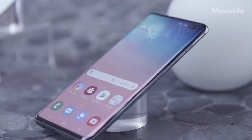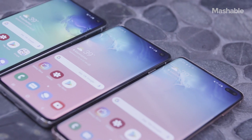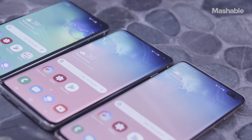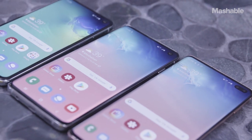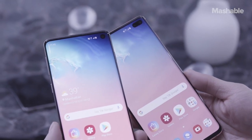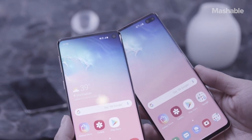They're the first HDR10 Plus certified phone screens and they reduce blue light by 42% to prevent eye fatigue. The displays are a sight to behold and there's no notch. Instead of a notch, the new screens have a round hole in the upper right corner.